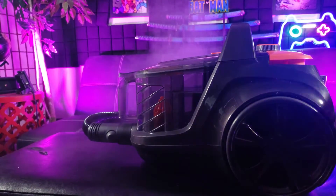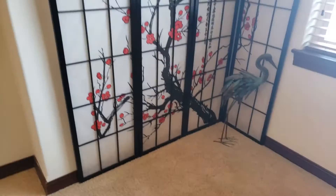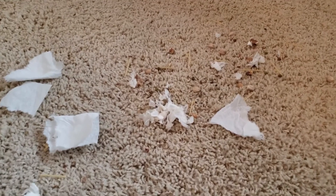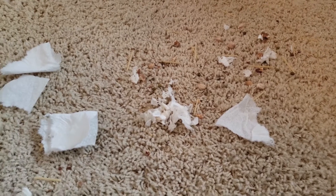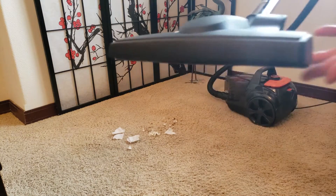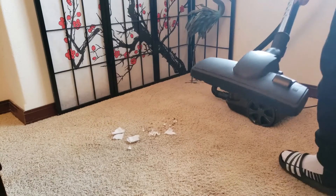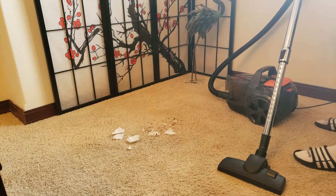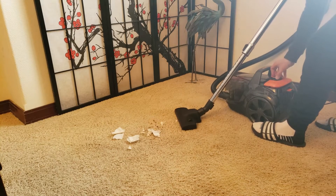All right, let's go and test it out! Time to take a break — who left this huge mess here? There's paper towel, noodles, rice, green beans, and garbanzo beans. Who's gonna clean up this mess? The Aspiron is here to save the day. Let's go ahead and switch it from tile to carpet mode. Power on. Starting at medium power... and now switching to max.